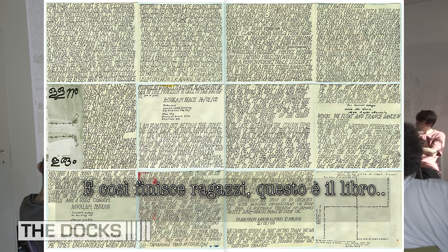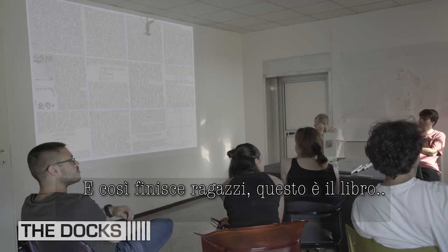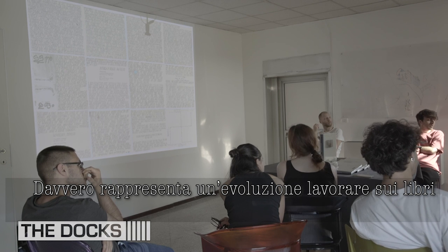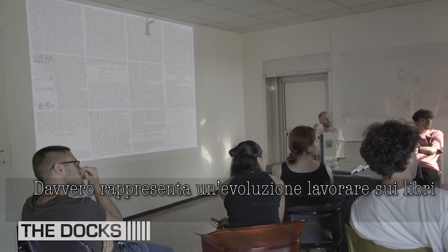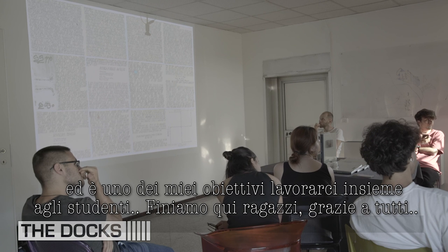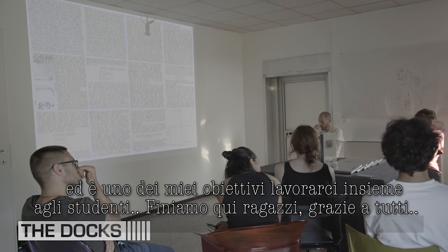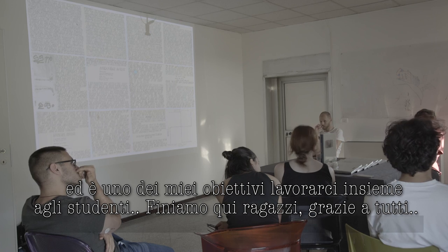And that's it — that's the book. It's really about an evolution, working with books from my early twenties right to now, still doing the same thing. Thank you, guys.